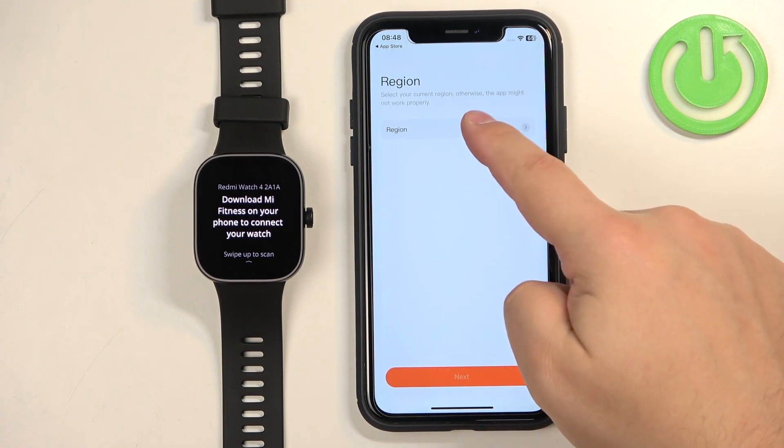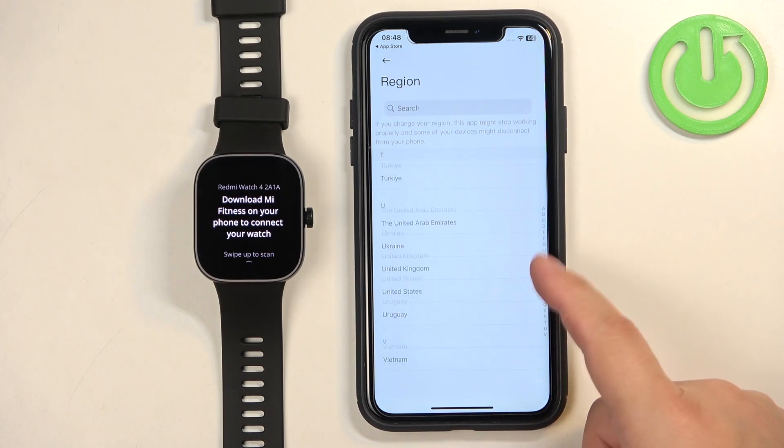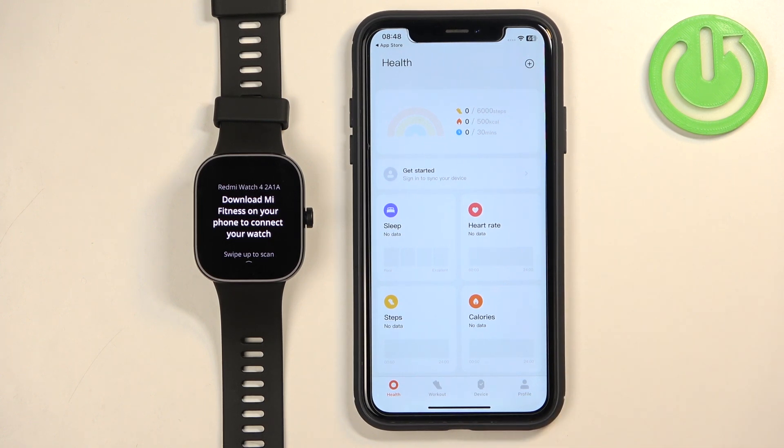Now let's select the region. Tap on Region, scroll through the list, find the region you want to use, tap on it to select it, then tap on Next. At this point you should see the health page of the app.